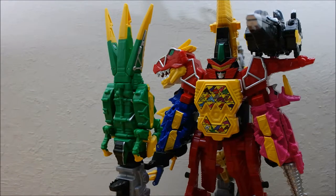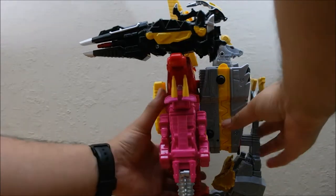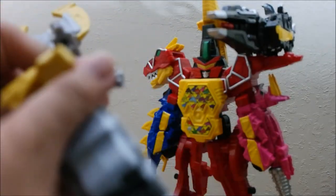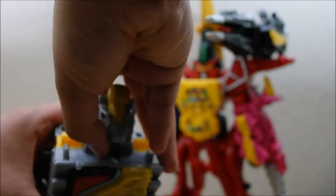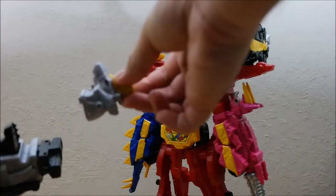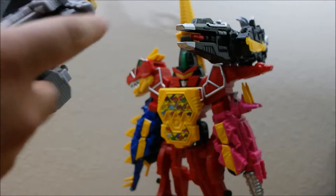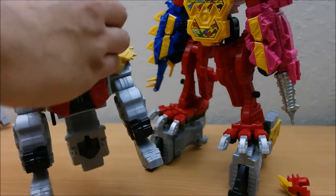Now for its final strike, we're going to take the backpack and bring it forward. This is the one where, at least in Kyoryuger, it opens up and all the batteries shoot out. We're going to detach the weapon portion and the tail from the torso, remove both legs, then put the legs back on. Take this head part off, detach the raptor, snap it back to dinosaur mode, then connect the neck and head. Flip this open — there it is.